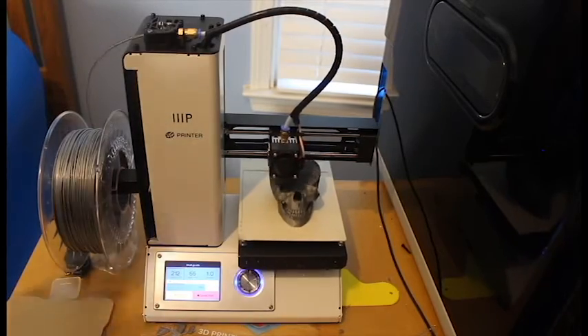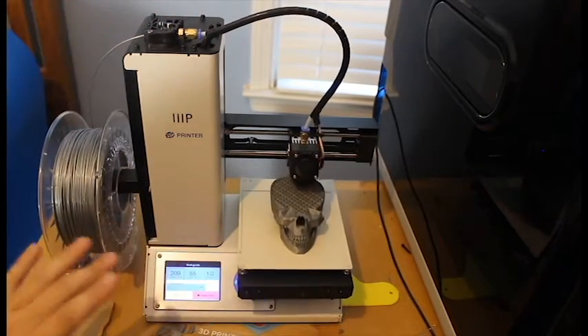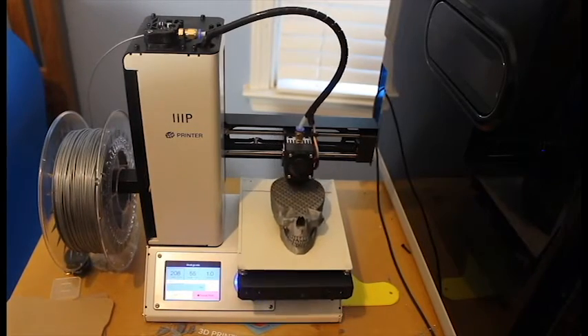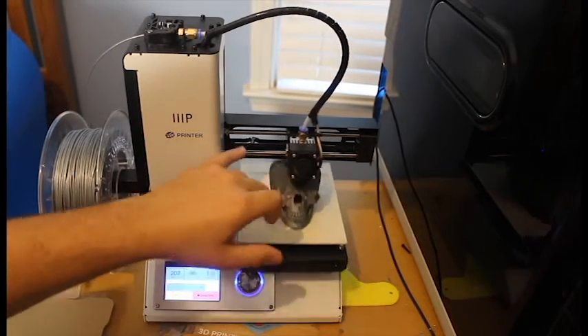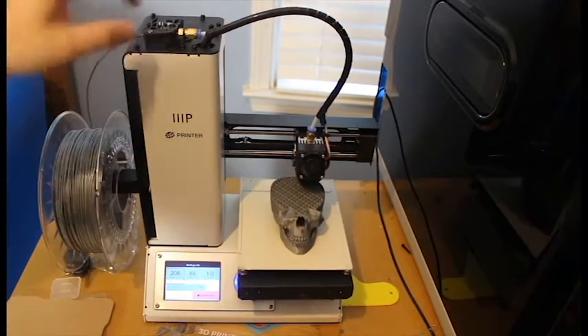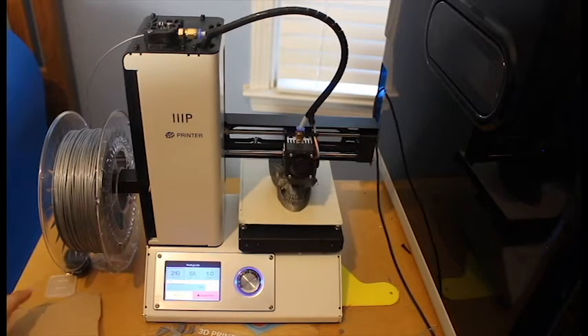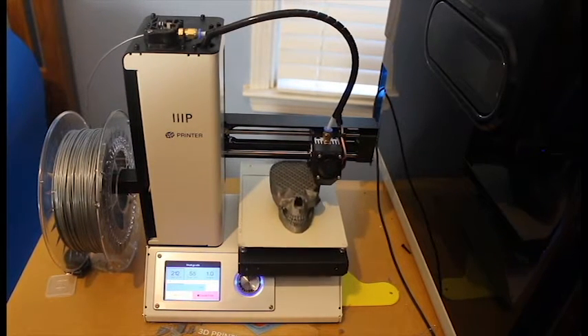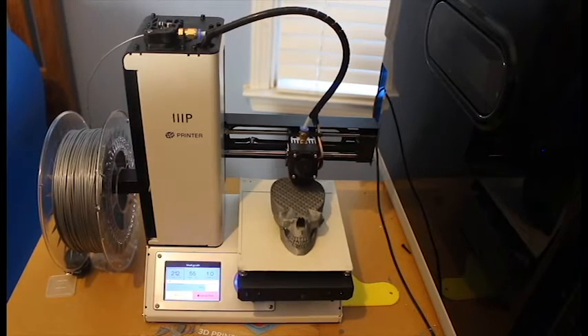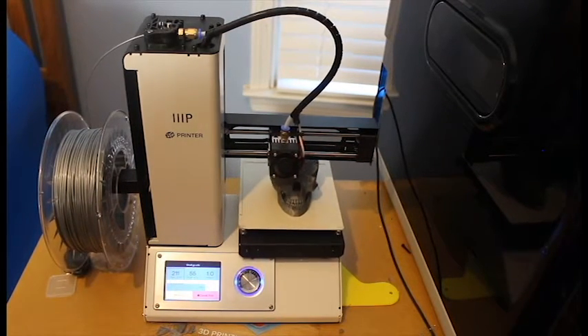I also did a little bit of maintenance on this before getting it printing. That was just to check the tension on the belts, as you can see here, and also check the tension on the extruder and a few other parts. I actually found that everything was set perfectly and I never had to make any alterations — I just leveled the bed to get this first print going.